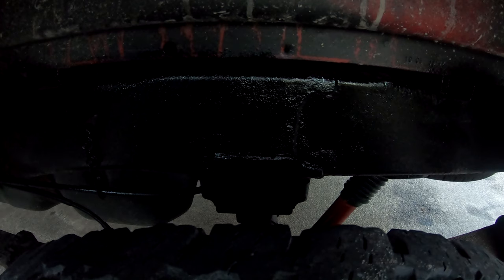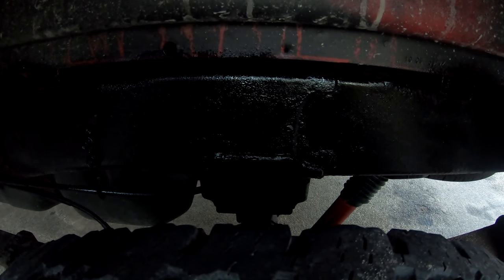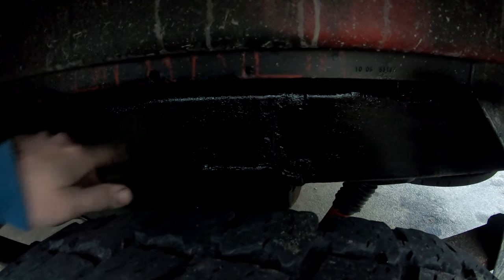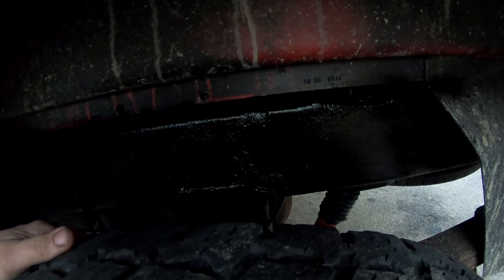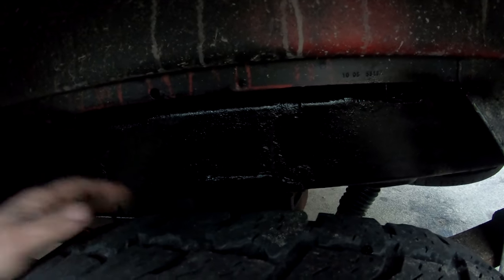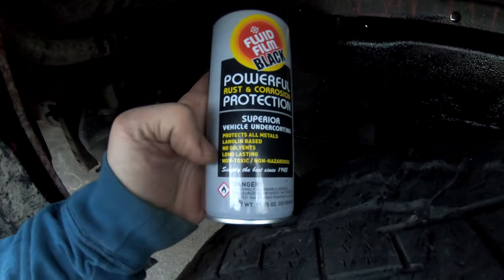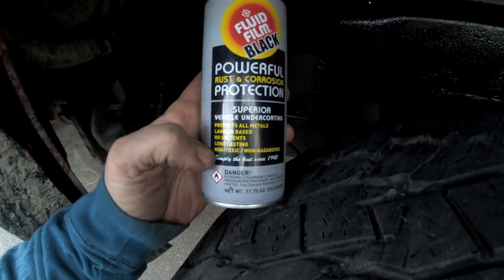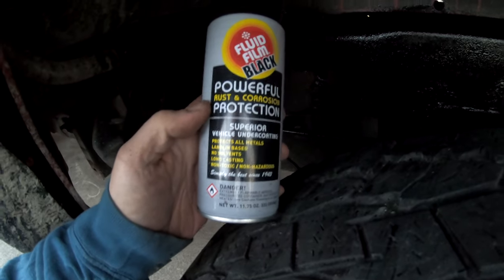That's a good thing about this — it kind of stays wet and then sinks into the rust, seeps into it. Fluid Film is great stuff. Check that out — almost gives you a freshly painted frame look. It's gonna wear off in time, but it does protect the frame. It's lanolin oil based — no solvents, long-lasting, non-toxic, protects metals.